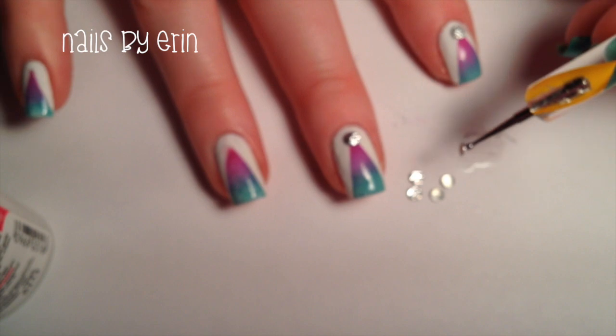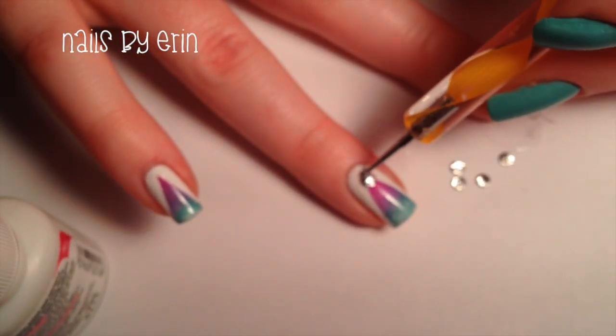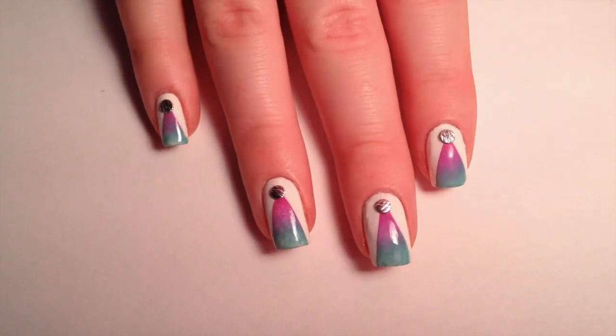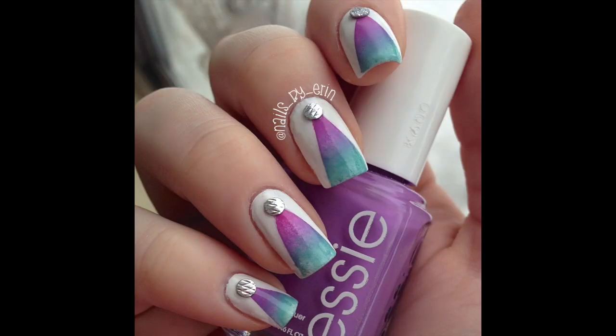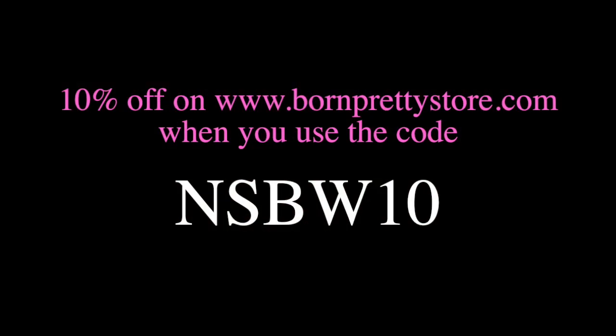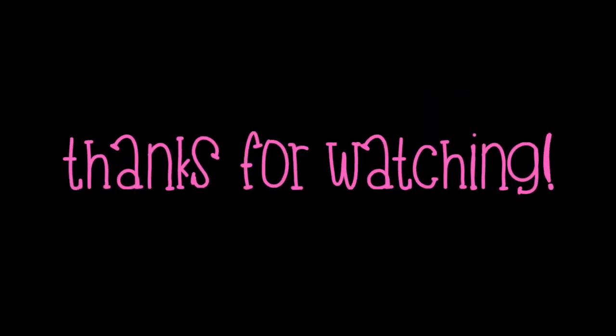The great thing about this set of studs is that you can mix and match. Any of these studs would go great with this design and with countless other designs. This is what the finished design looks like. These are all the shapes that came in the set — each shape comes in both silver and gold. If you're interested in these studs or any other products from Born Pretty Store, you can use this coupon code to get 10% off your purchase. The link to their website and to the studs I used are in the description. Thanks for watching and I'll talk to you guys later.